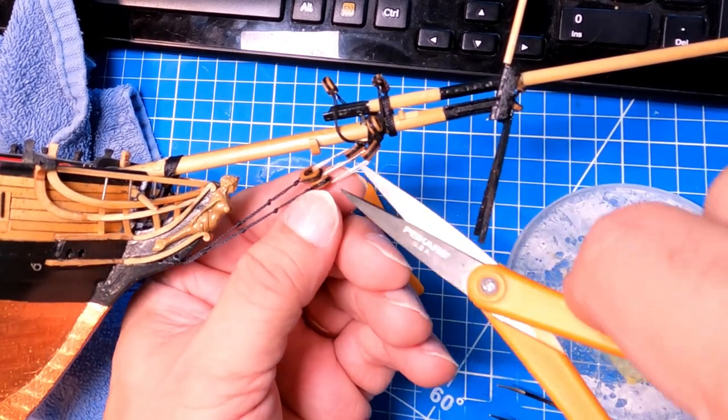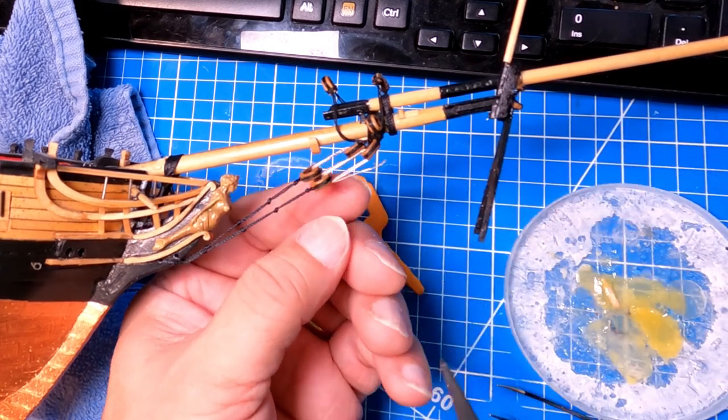If anybody knows how to tie them properly, please put a comment on the video and let me know if there's a place I can see that. For now I think these will suffice — oops, the thing came out. I'll go ahead and fix that.